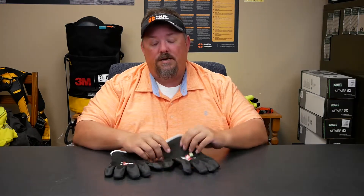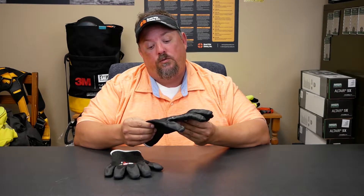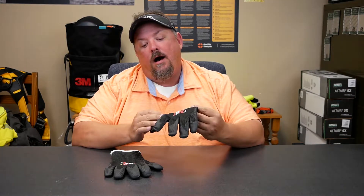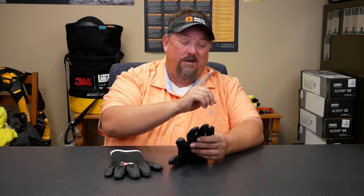Other things increase the cut resistance, but the comfort and dexterity go down. I'm looking right here at an MCR Safety 92735NL - this is an A9. When we look at the new cut standard recognized in the United States, it goes from A1, which realistically means no cut resistance, to A9. This is an A9 and it's fairly comfortable with a decent amount of dexterity given the fact that it is a nine.